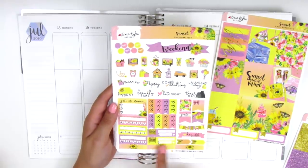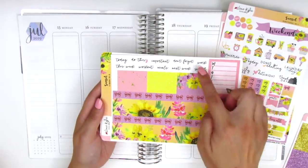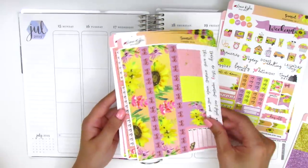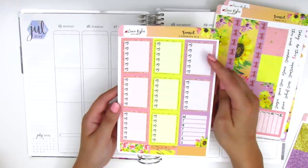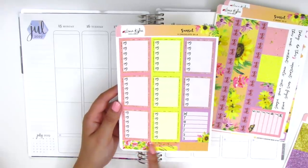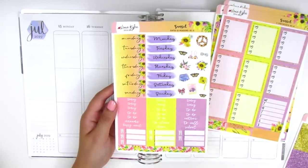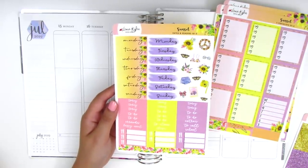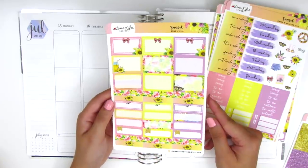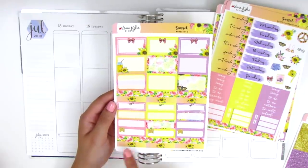Here we have two build-to-do stickers and then some headers at the bottom. On this page we have the bottom washi, some more tech stickers at the top, a Monday through Sunday tracker, and then different sized washi strips. Here we have eight full box checklists, another Monday through Sunday tracker, boxes with different designs, and two sets of date covers — so this kit is meant to use over two different weeks. We also have some deco pieces, headers, half boxes, quarter boxes, and more headers of different patterns.